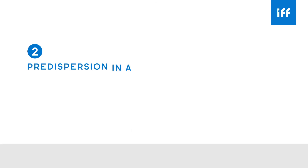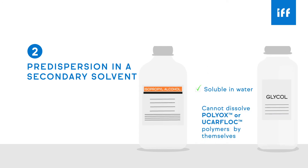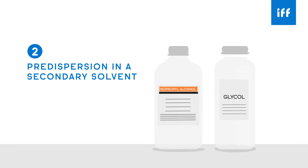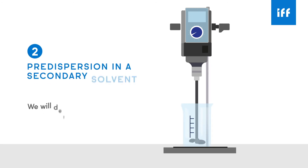The second method is to pre-disperse the powder into a secondary solvent — such as an alcohol or glycol — which is soluble in water but cannot dissolve POLYOX or Euchrofloc polymers by themselves. When water is added subsequently, each individual particle will swell, hydrate, and thereafter dissolve. This technique avoids the clumping which can occur when using water alone.